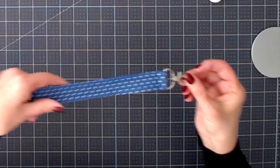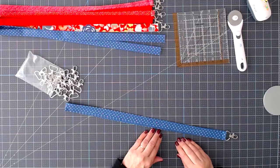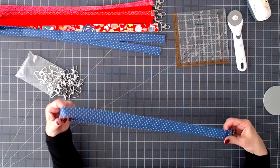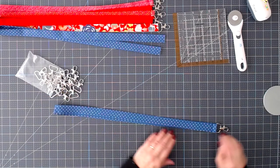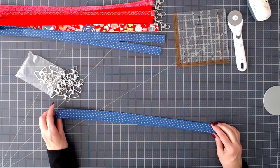And there we go — all done. Our lanyard is done! How easy was that? I hope that this video is easy for you to follow because they're super fun. Please like this video and subscribe to my YouTube channel. Thank you for watching.